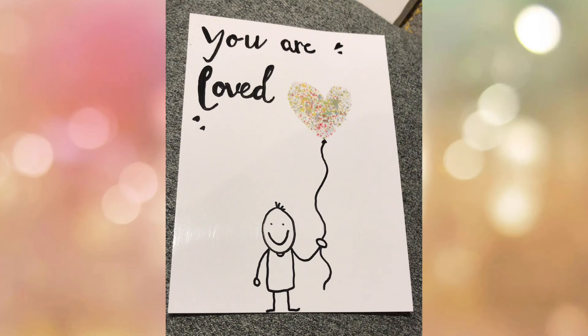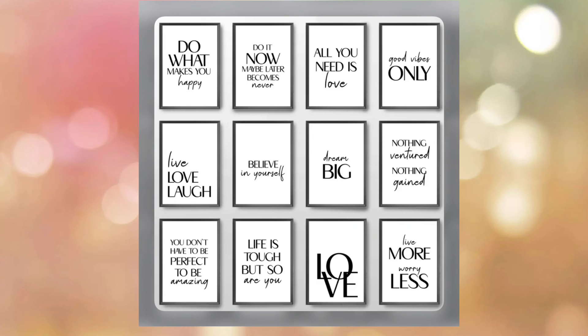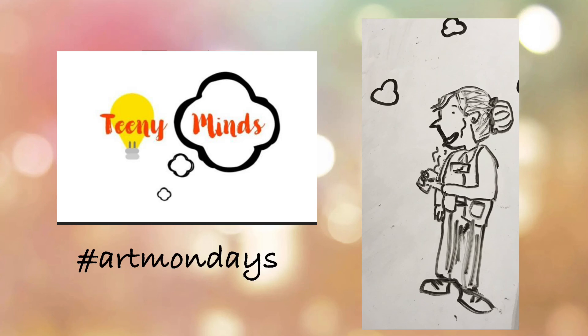I added a stick man holding a balloon and also added a nice quote. Here are some other inspirational quotes I found online. I hope you enjoyed this week's Art Mondays.